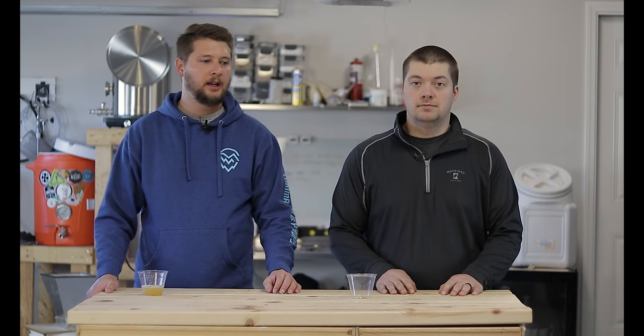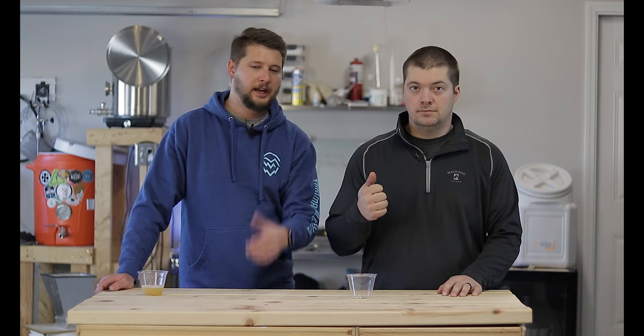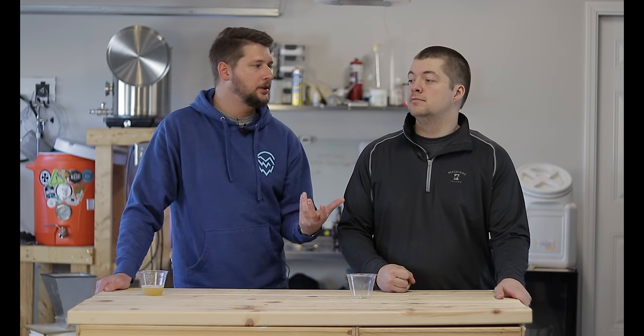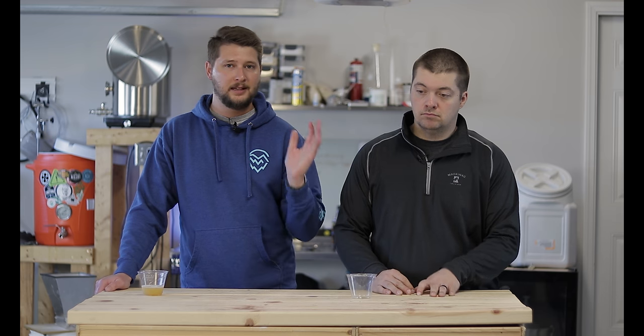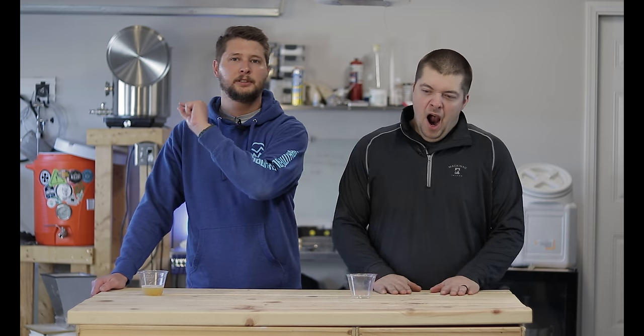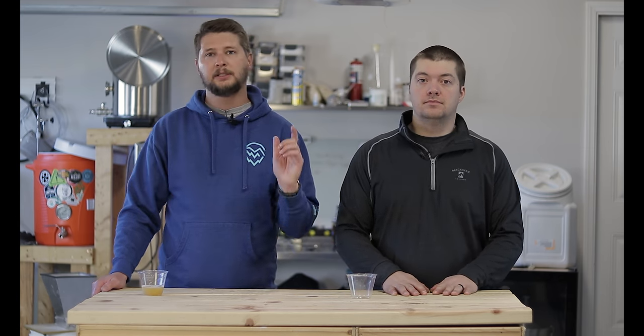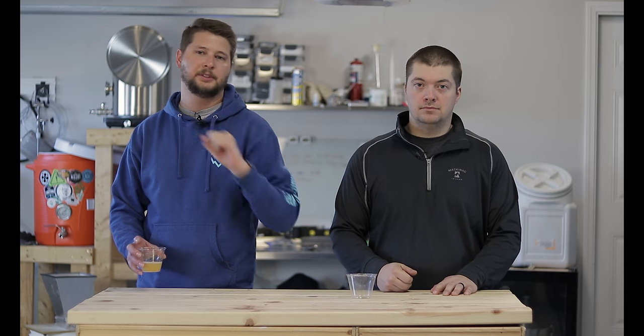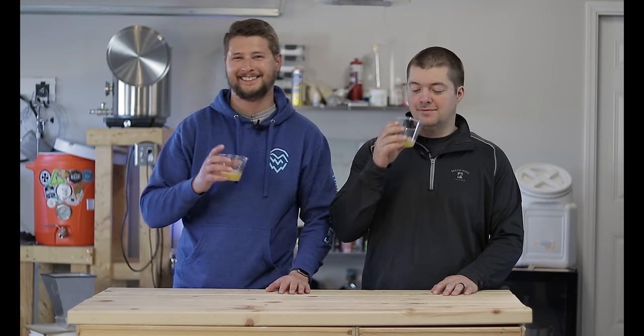That is one solution for recirculating the air in your keezer. There are many ways you can do it - some people just mount the fan itself to the lid so it stays out of the way and you might be able to fit another keg in there. But this is one solution we came up with. If you have any questions, leave a comment below, make sure to subscribe, hit the bell for notifications, like the video if it helped you keep your keezer cool, and we'll see you next time - cheers!